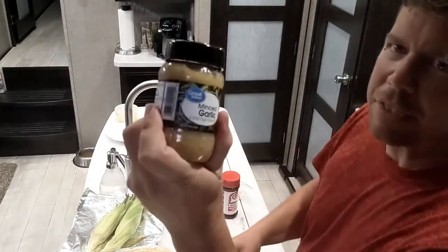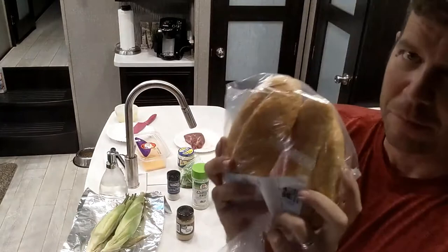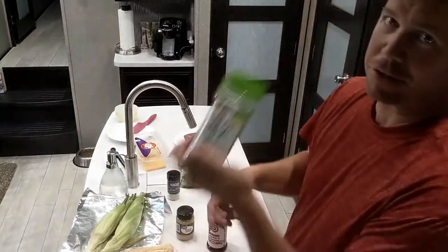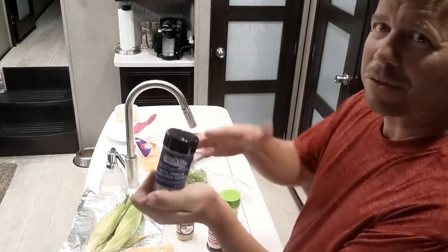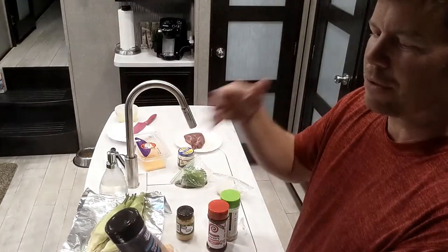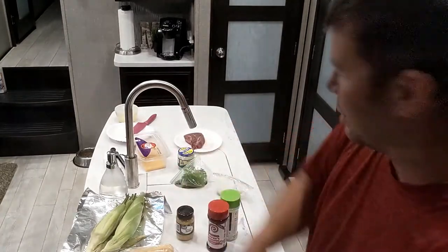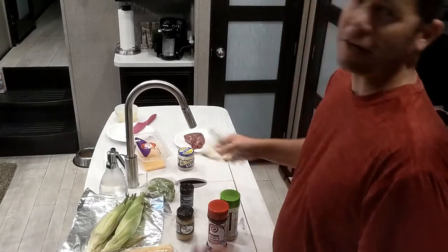Some of the stuff we're gonna need today — of course garlic, we like our garlic. Lowry's garlic salt, Lowry's, and a little truffle we're gonna throw in a little bit today, we're gonna see how it tastes. Truffle Parmesan garlic seasoning, so we'll see how that is.